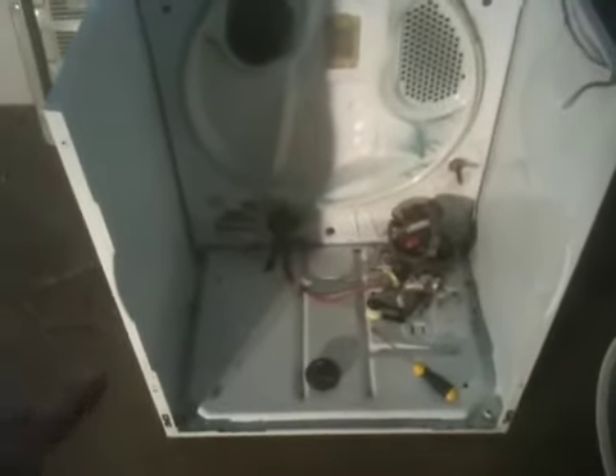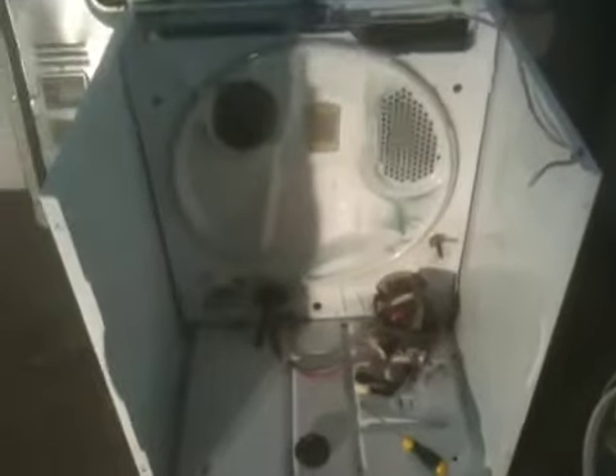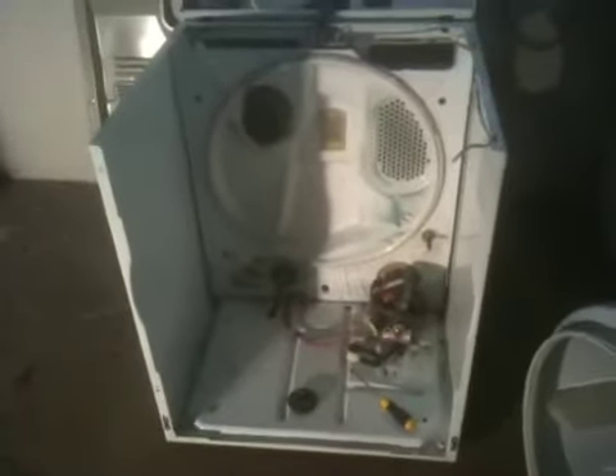Through the course of time, it actually builds up lint all around in the bottom, so we go through and completely clean them out. We offer the best looking, cleanest, most reliable appliances in the greater Houston area. Give us a call.